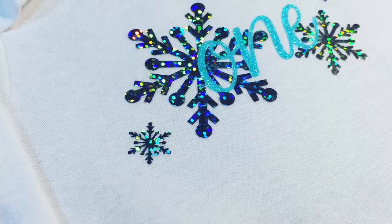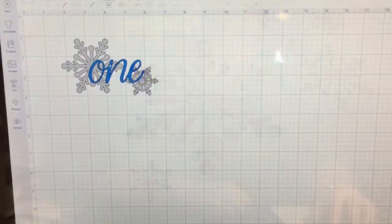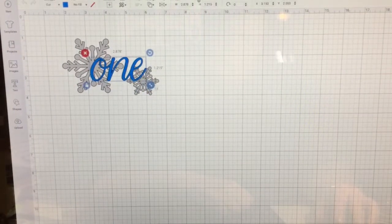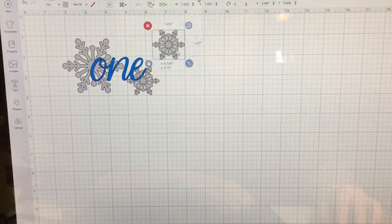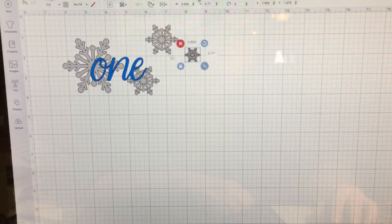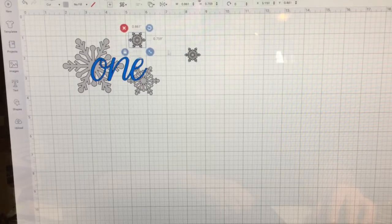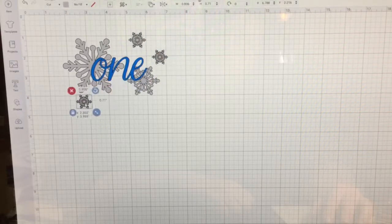Hi, this is Kris. Thank you for joining me again on my channel. Today I'm going to bring you something a little bit different — a Cricut design I made for a friend for her first birthday. She's got a winter birthday coming up and they wanted a onesie with the number one along with snowflakes, because they're going to have a winter wonderland party.